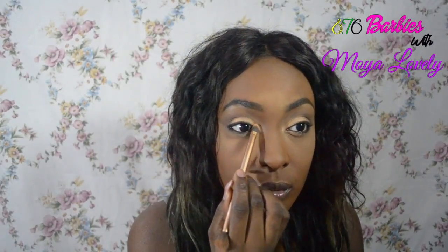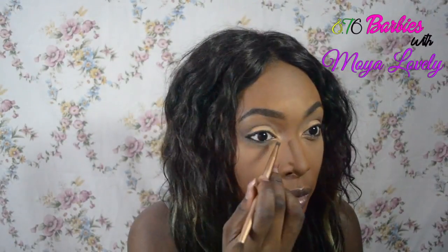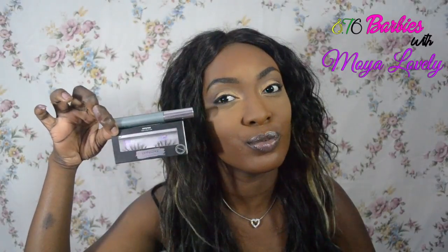Next I'll be applying this gold bronzy color. It's actually a new bronzer by Melani — sorry, yes, it's a new Melani highlighter trio, I'll show you that later. Next I'll be applying my lashes and my Clinique mascara to the eyelashes.